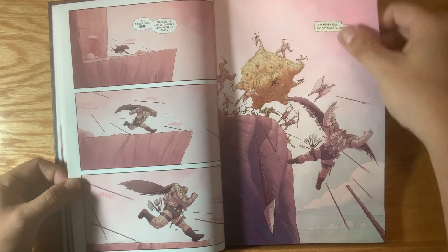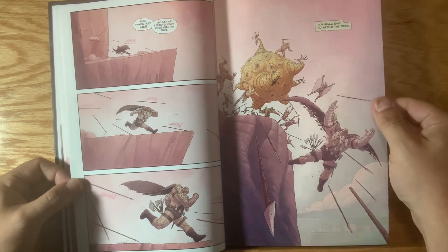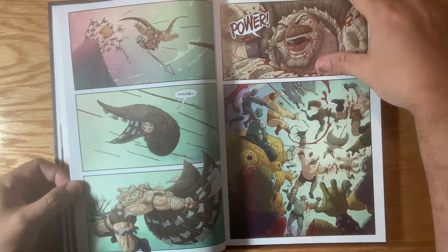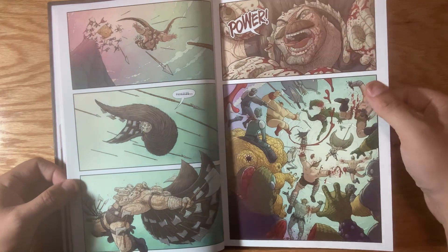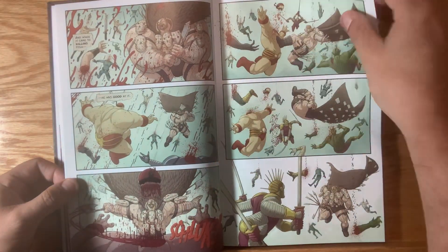I just couldn't be more proud of it. Thanks to Chris Stevens, who's the editor, Spencer Kloss and Jeremiah — and everyone who read it and gave me notes or gave me enthusiastic encouragement while I was trying to get it all done.